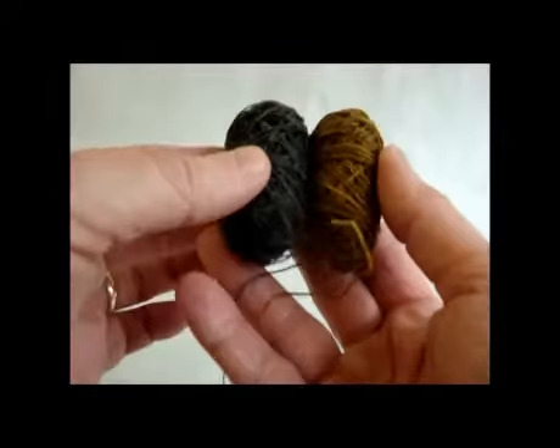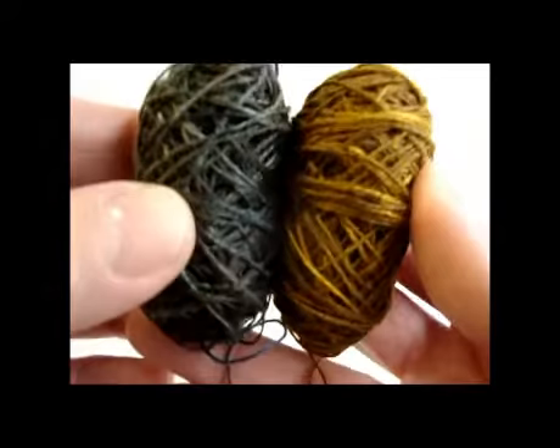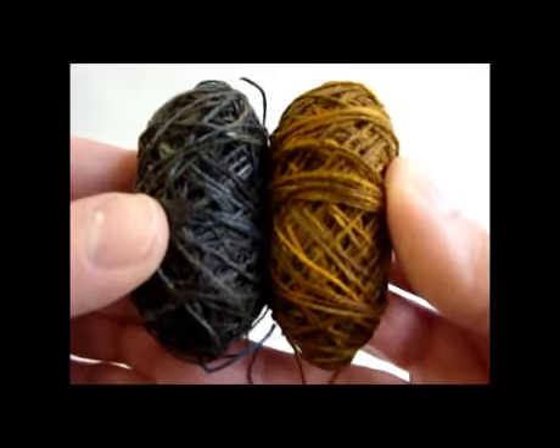Now I have hand-dyed linen thread in the colors that I want and the range of colors that I like, rather than a flat solid color. The thread is lightly waxed just the way I like it. Hope that helps you - I'm Donna Kellner, I'll see you next time.